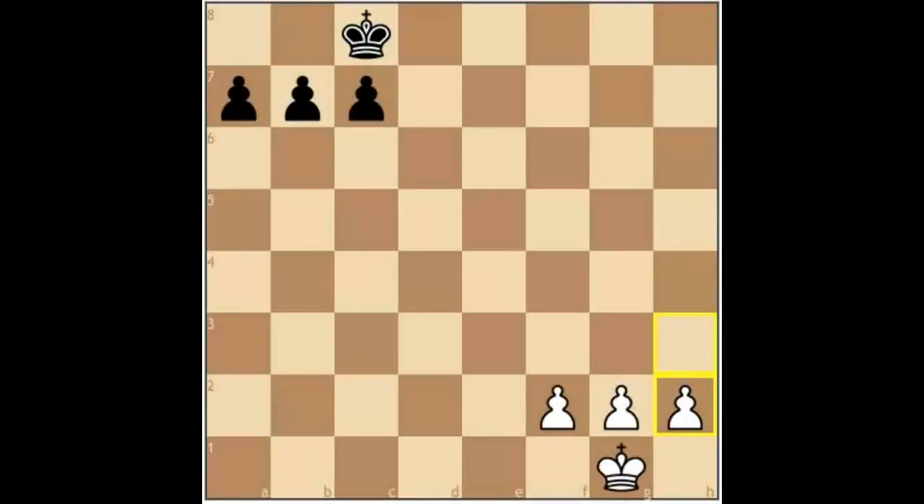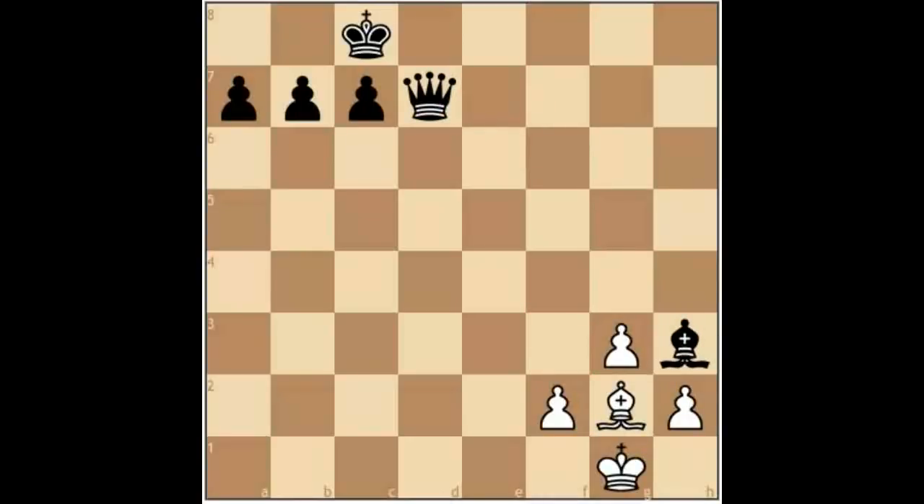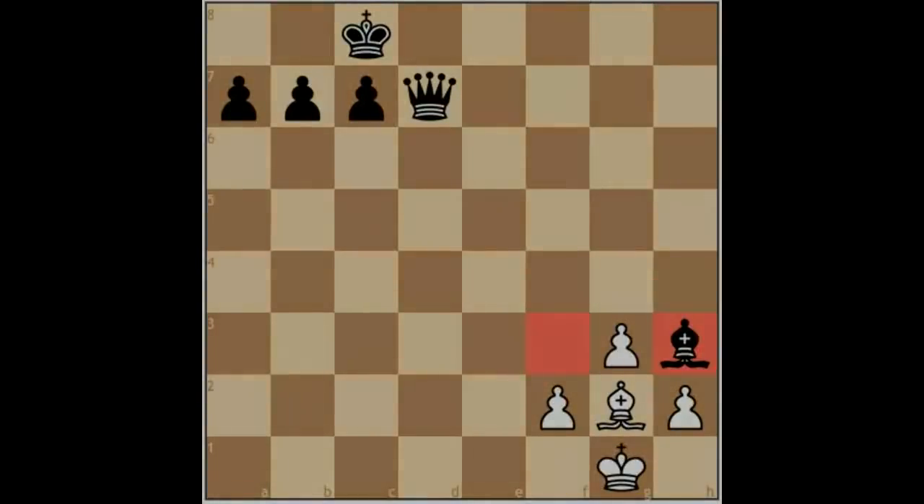Sometimes we need to move the g-pawn, either to fianchetto a bishop or to take action against some type of attack. This weakens certain squares around the castled king that can be used for an attack. However, it's not usually a problem if we have a fianchettoed bishop, because this takes care of those weaknesses. It's often the case that our opponent will strive to exchange off this fianchettoed bishop so as to take advantage of these weakened squares.